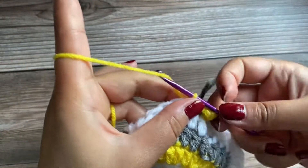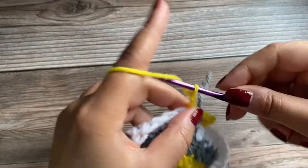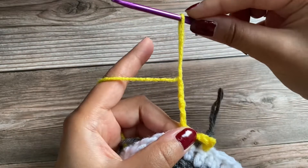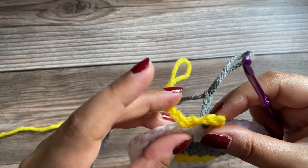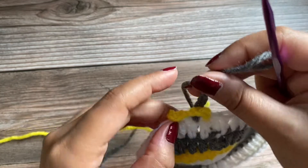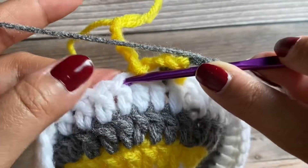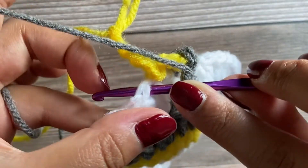Chain 5 — 1, 2, 3, 4, 5. Pull up the yarn, then drop these yellow chains. Pick up the gray chains, insert your hook, pull the yarn tight, and now we are going to work a slip stitch into the next stitch.